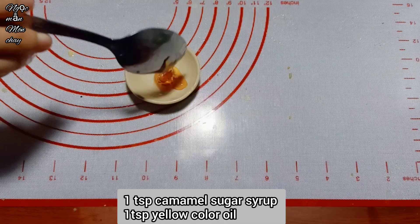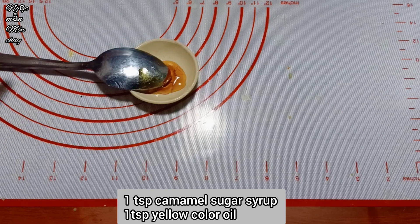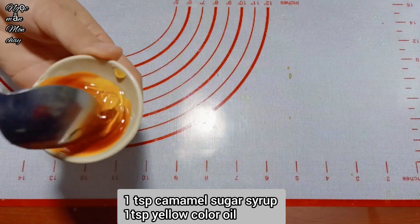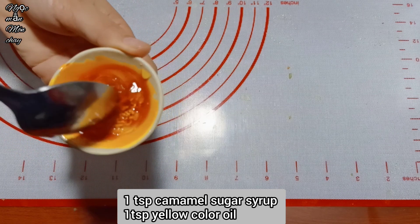While waiting for the cakes, Ngọc Mẫn prepares the glaze mixture to brush on the surface - using mooncake sugar and a little annatto oil, mixed together until well blended.